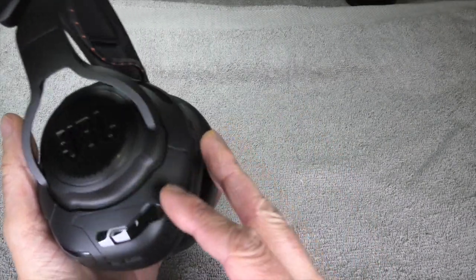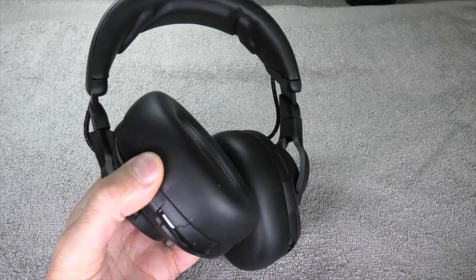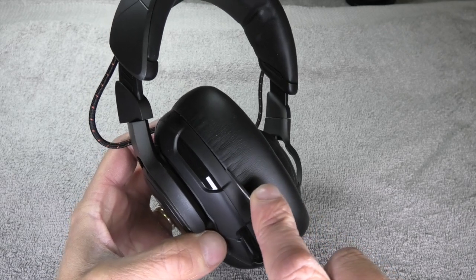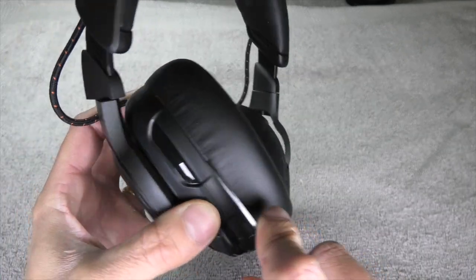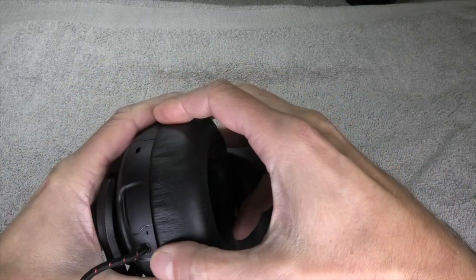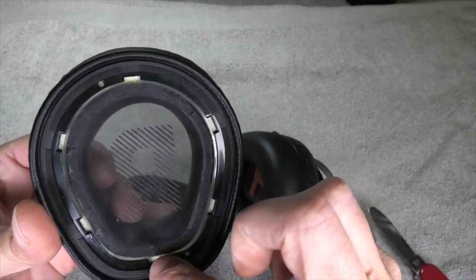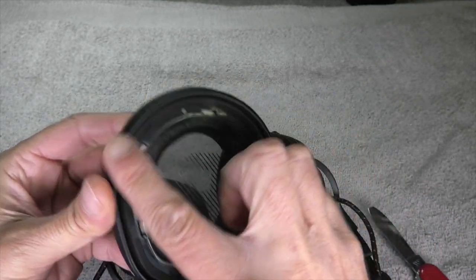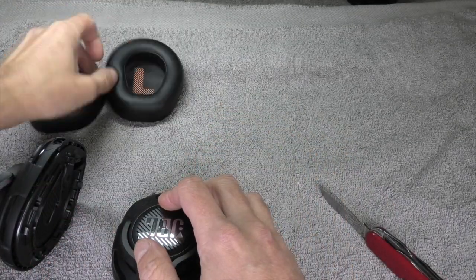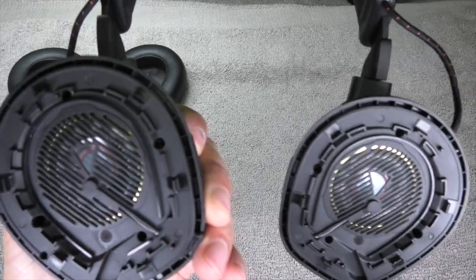So let's have a look inside and see how we open this. We get access by first removing the ear cushions on the left and right ear cup, using a knife or something sharp to pry between the ear cushion and the ear cup, wedging it in to dislodge the clips. Note the odd shape of the ear pad — you're probably not going to find anything like this in the aftermarket, so you'll have to contact JBL support to get a new cushion.